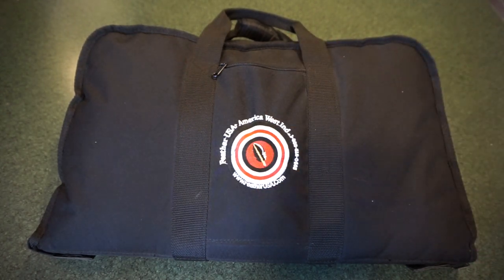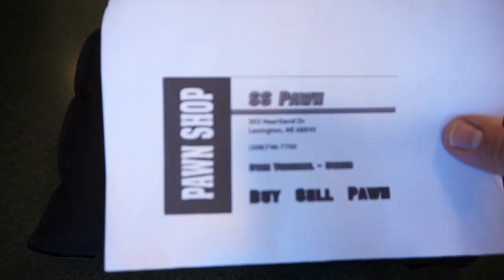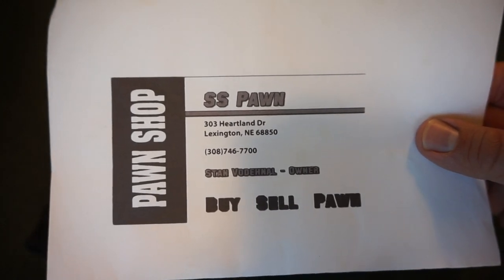It's kind of a takedown model where you can break it down into certain components and make it for easy transport. Before we do that, I just want to let you know that this firearm is on loan to me from Stan, the owner of SS Pawn in Lexington, Nebraska. Give SS Pawn a call if you're looking for any firearms and Stan will take care of your needs.